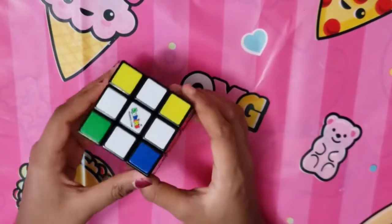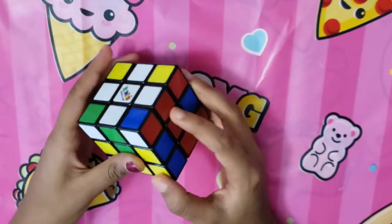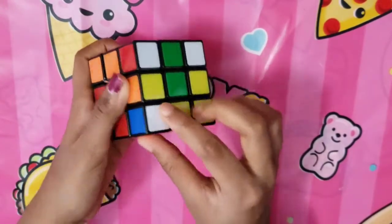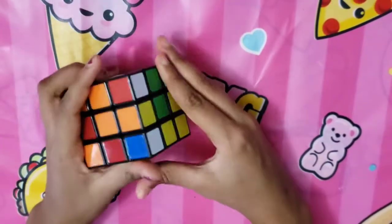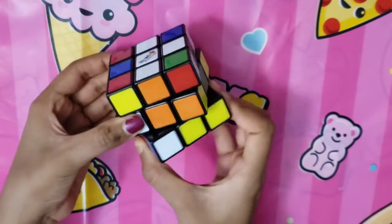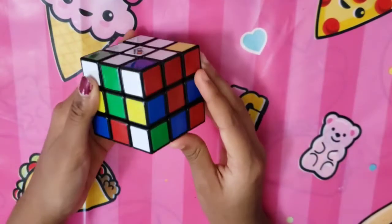Now that you have your white cross, solve the whole white side by finding corner pieces — pieces on the corner with three colors. Find corner pieces with white as one of the colors, starting on the bottom layer. For example, a piece with blue, orange, and white: turn it to where blue and orange are, move away, bring that side down, move to the left, bring that side up, and the corner piece is correctly oriented and placed.